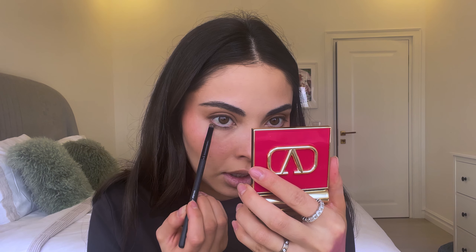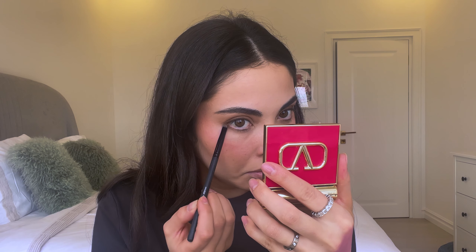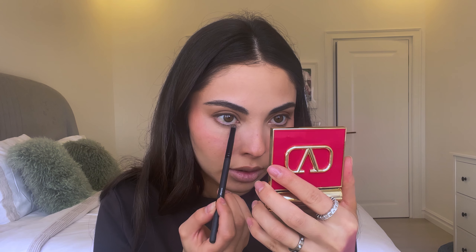You can see this eye compared to the other one — it just looks a lot more open. Now I do the same thing on the other eye, and with whatever is left on the brush I like to go underneath my eye to give it a little more definition, which also helps open up the eye.